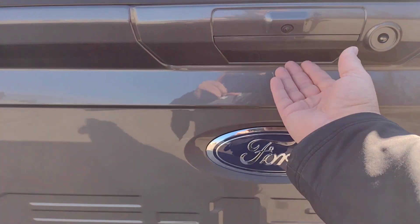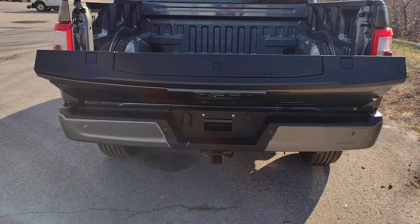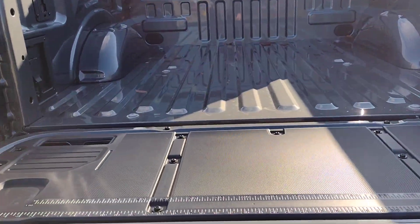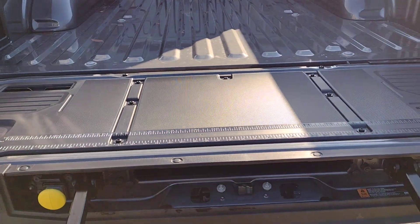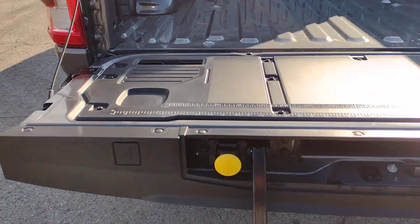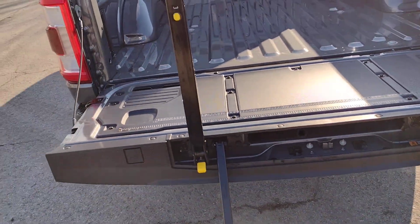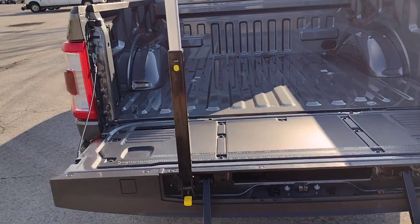This vehicle has a power release on the tailgate. There's also a tailgate step, and the yellow piece here is a handle, so it makes it easier to get into the box when needed.